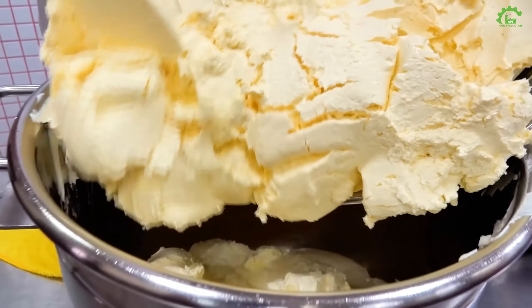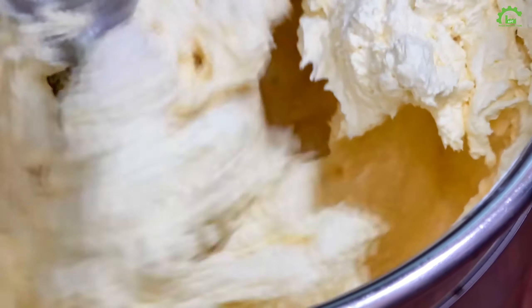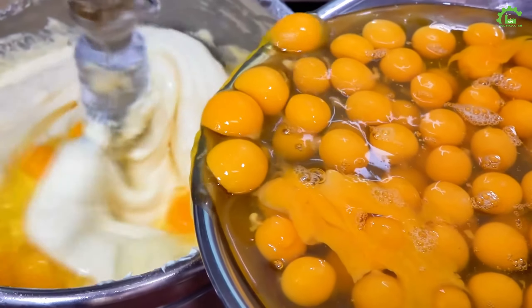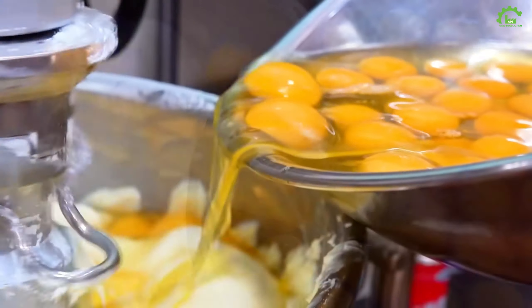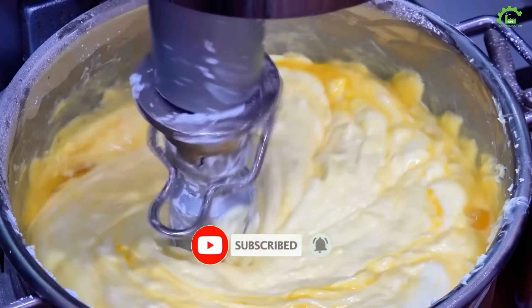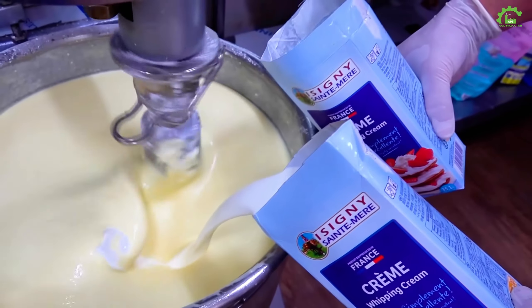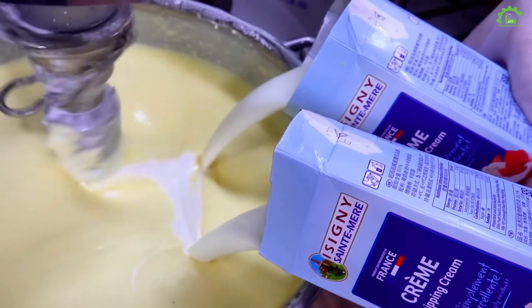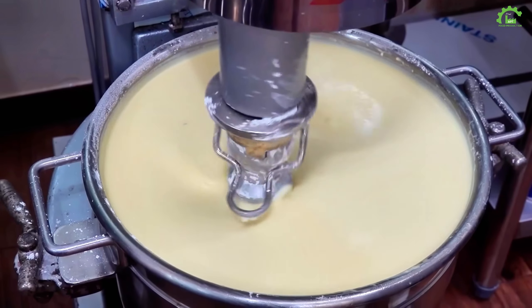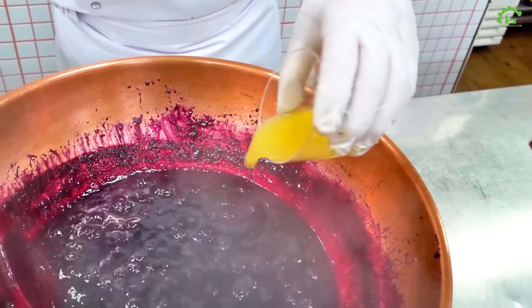We're working with fruits, especially lemons. Zest them up and don't forget to squeeze out that juice. Final destination: blueberries. A little heat and they'll reveal their true colors.